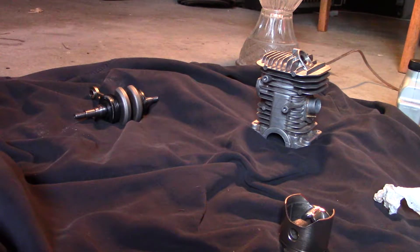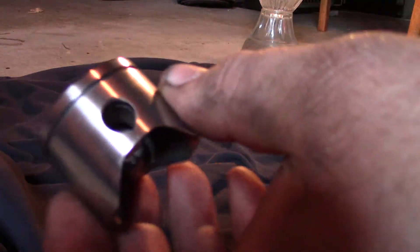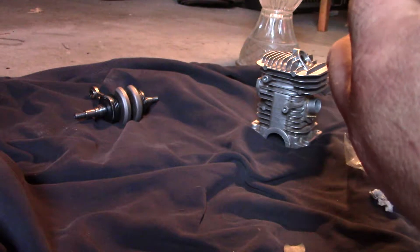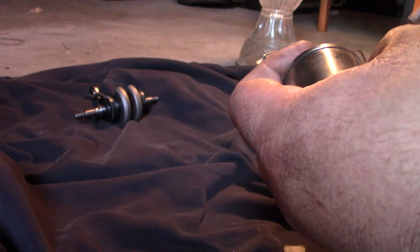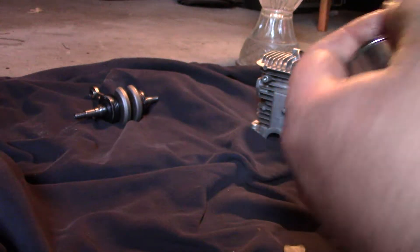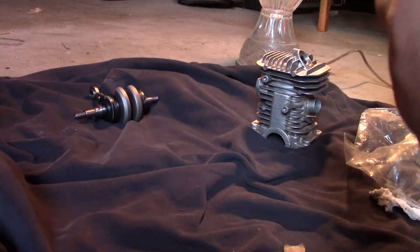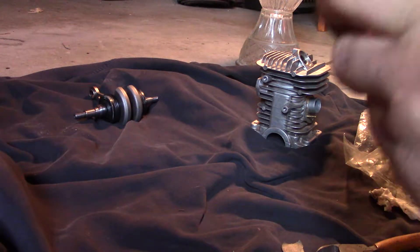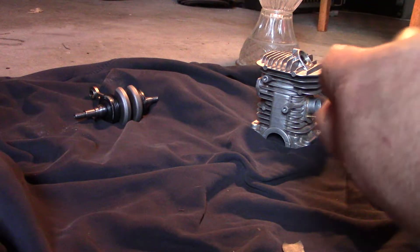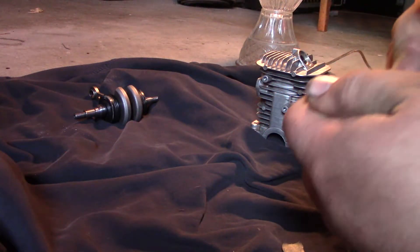Okay, getting the clips in there — well, that's the fun part. It's the part I hate: putting these clips in for the wrist pin. That's always fun. If I can get it in there — if not, I have another one ready to go. Oh yeah, you'll be cussing about now putting this clip in here, saying 'where in the heck did it fly?' I almost had it.